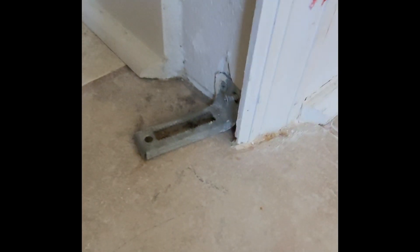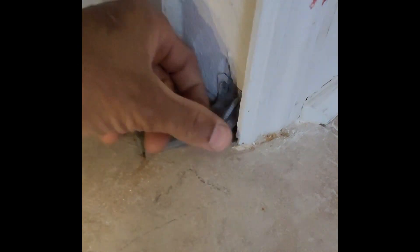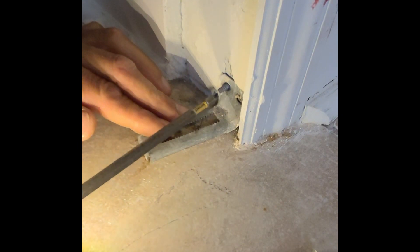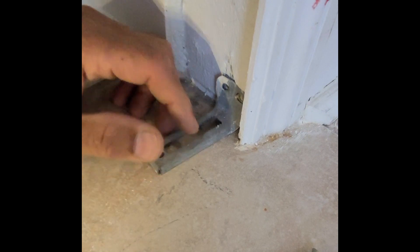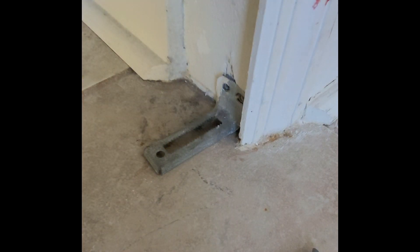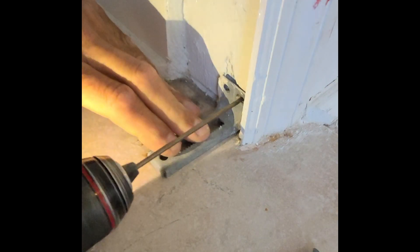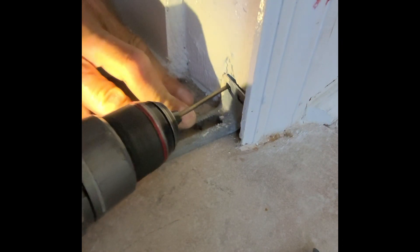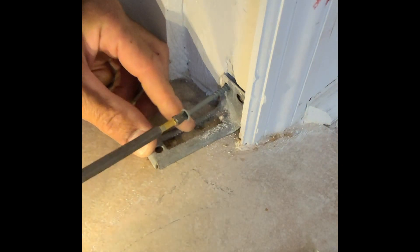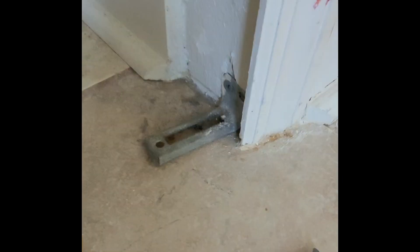Alright, for this one we are going to take these screws out. This is loose. What we want to do is put it back in place, but we're going to put some longer screws in there. It's going to go back in place.